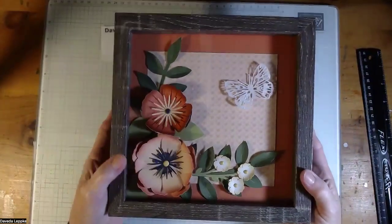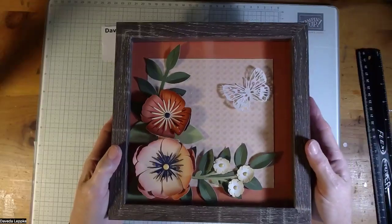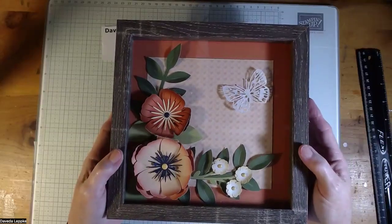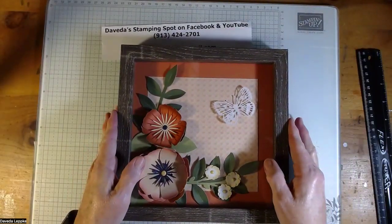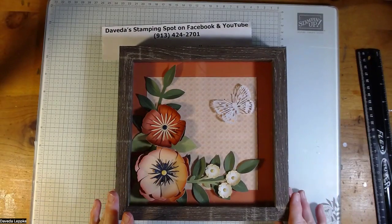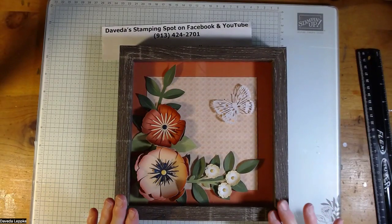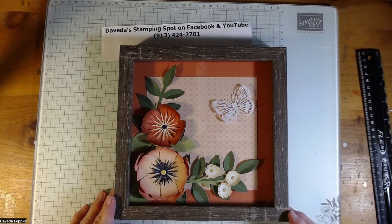This class is $25. It includes the shadow box and everything that you need to create this. Wouldn't it make a great Christmas gift? I'd love to have you join me. I do need to know for the September classes by the end of tomorrow, September 12th, so that I can get the kits ordered and have everything here. I'd love to have you join me.